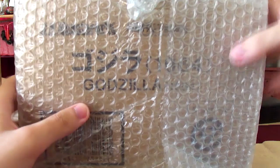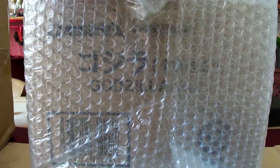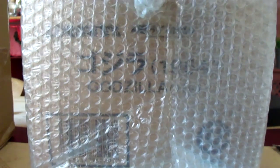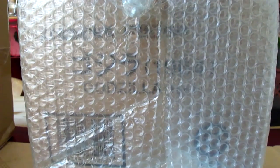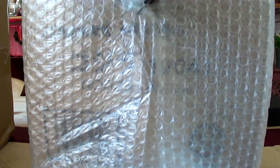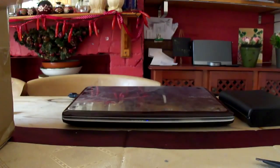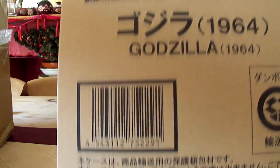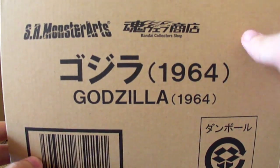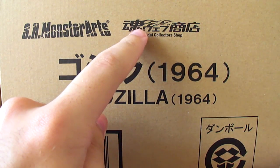Oh, what's this? Godzilla 1964! Let's just get through this bubble wrap quickly. There we go — SH Monster Arts Godzilla 1964, Bandai Collector's Shop. And there's the Tamashi Web Exclusive logo, right there.